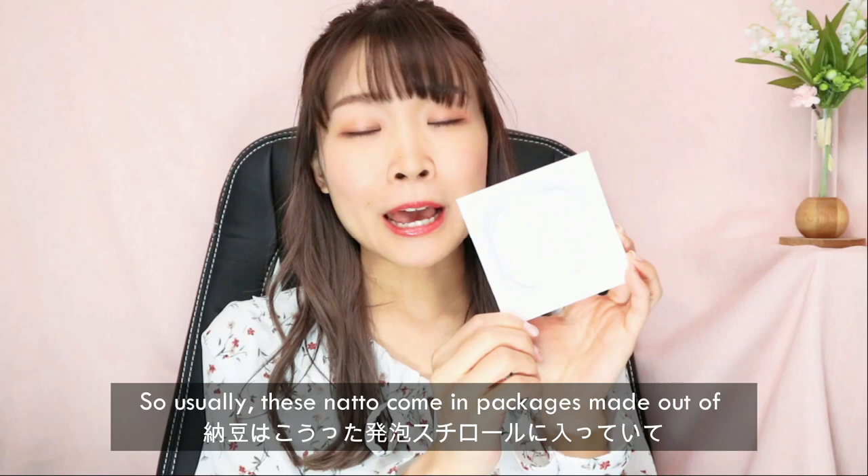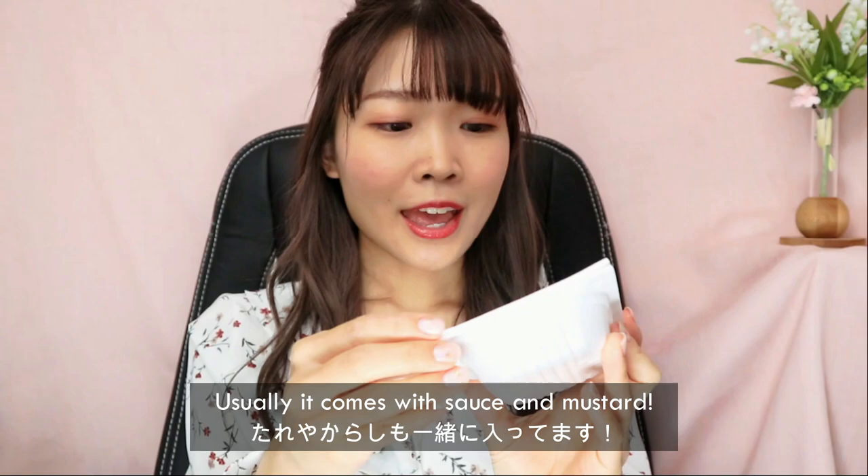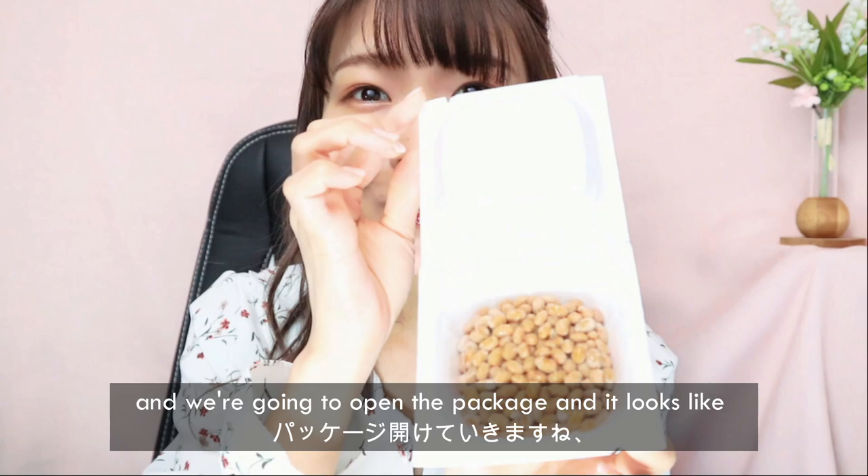I prepared the natto here today and I'll let you guys see what kind of food it is. Usually these natto come in packages made out of styrofoam — or some kind of foam. I don't know if you can see it properly, but in these plastic packaging — and usually it comes with sauce. I'm gonna open it, and it kind of looks like this, and you're gonna open the package and it's gonna look like this.